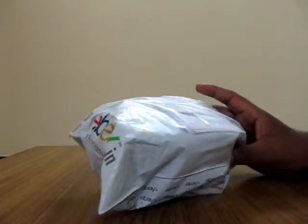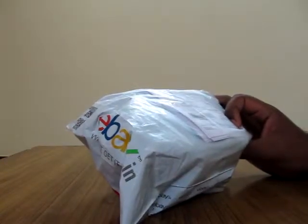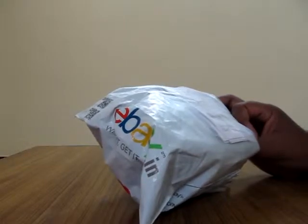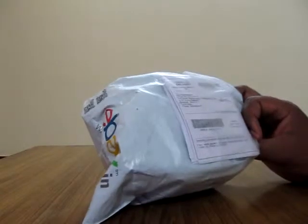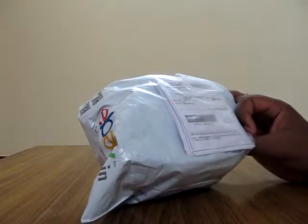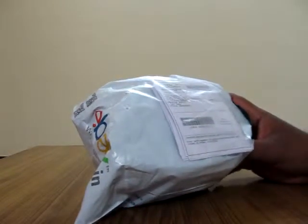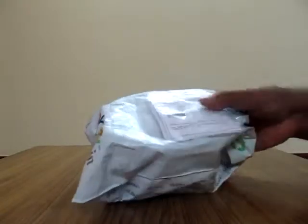I purchased this from eBay for a very low cost of about ₹250. It might look pretty pricey but I had no other choice because I had to purchase with cash on delivery, so I only had this option. Unfortunately I wanted only one case, but the product came in a five-piece pack.